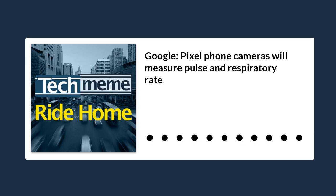Late yesterday, Google announced something really wild. If you have a Pixel phone, you will soon be able to use your phone's cameras to measure your pulse and your breathing rate through the Google Fit app.